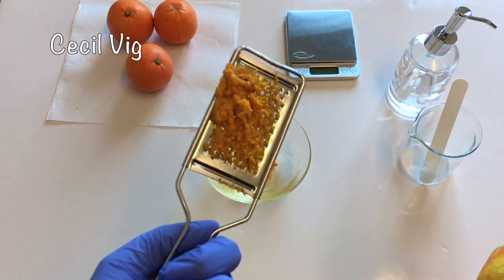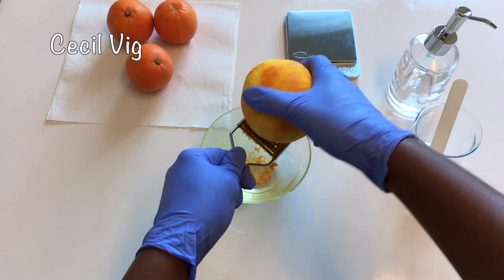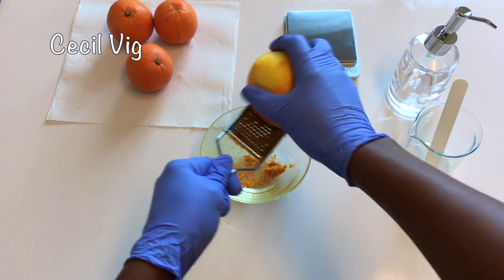I start by grating the zest from 2 oranges, which will give me approximately 1 tablespoon of orange zest.